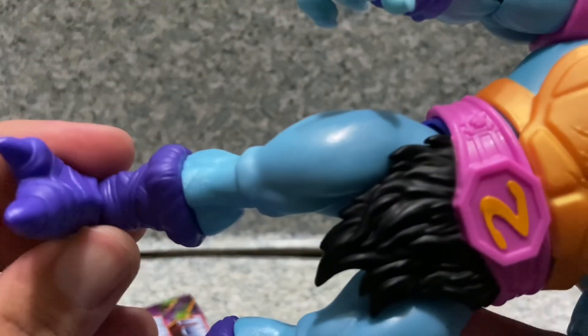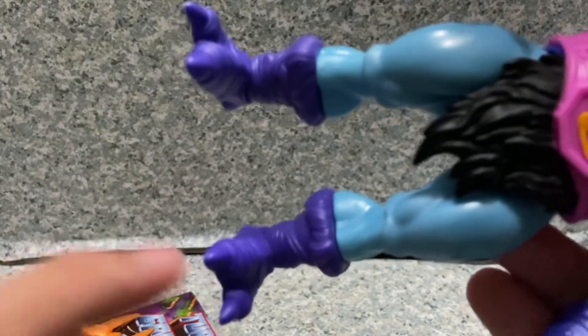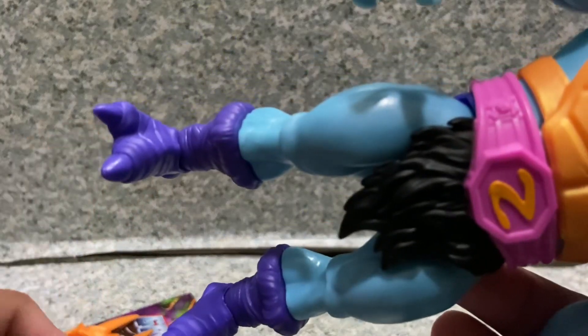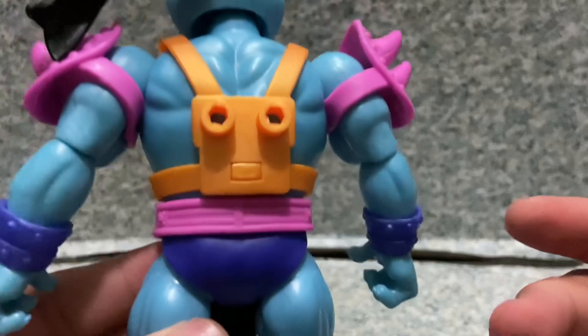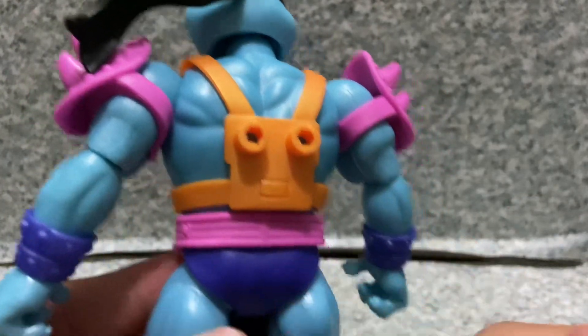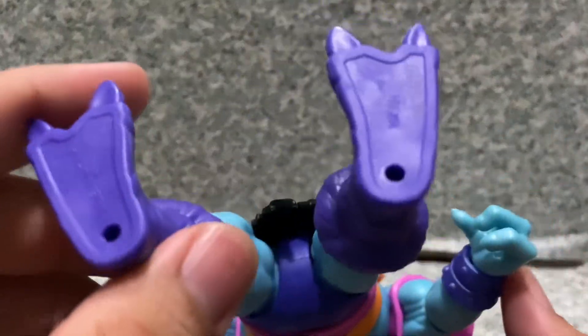You get the little loincloth there and little turtle toes on there as well. On the back, there are two pegs at the bottom, and two pegs on the bottom of his feet there, plus some legalese there as well.